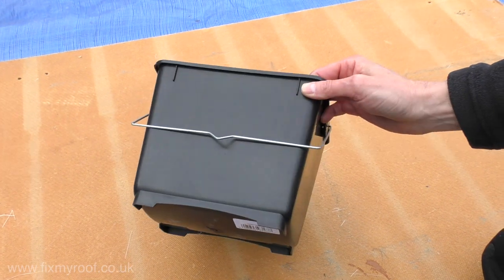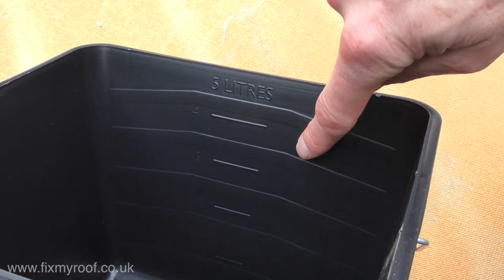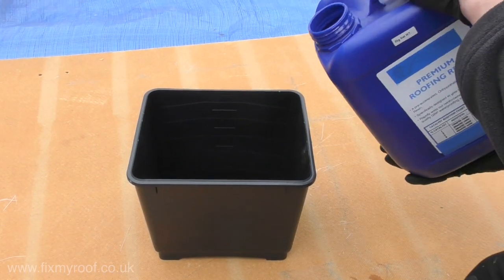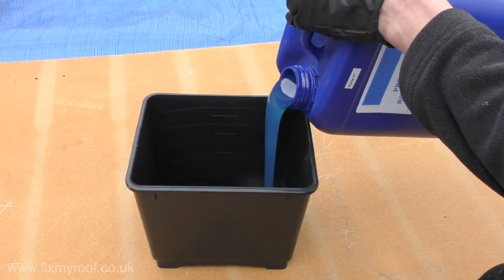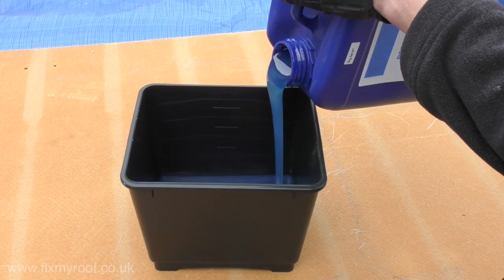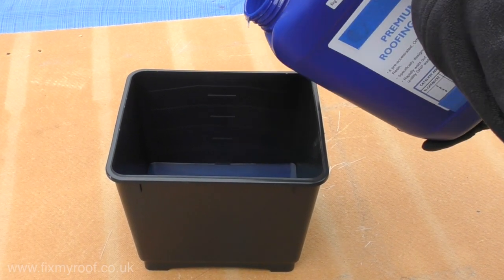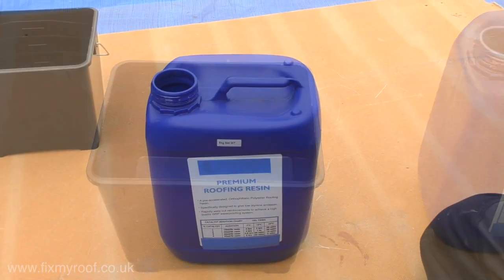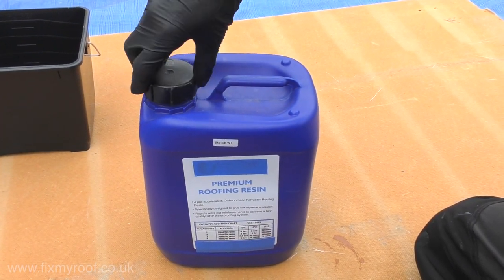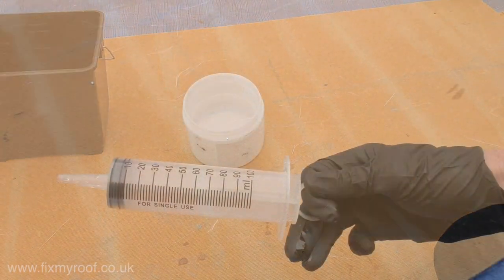You'll need a painter's bucket like this one, marked internally in liters — this makes mixing accurate quantities very easy. Pour out no more resin than you can comfortably work with before it cures. If you've never worked with resin before, mix no more than four to five liters maximum at a time. Here for demonstration purposes I will be mixing just one liter. Always replace caps on resins when not in use and keep them out of direct sunlight.